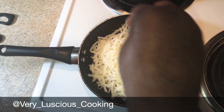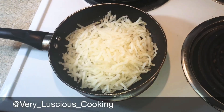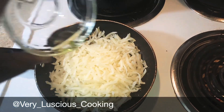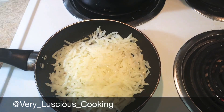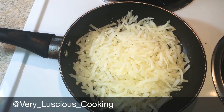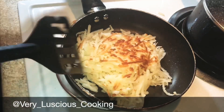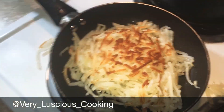I'm gonna add a pinch of salt and let them cook for about five minutes. Now I'm gonna drizzle another tablespoon of oil onto my hash browns before I flip them. And now I'm gonna flip them — flip them like that.